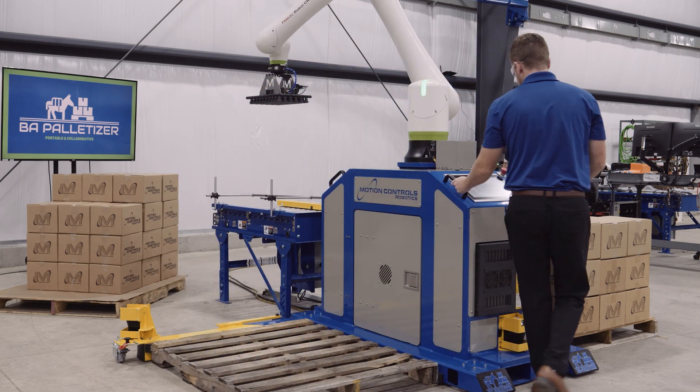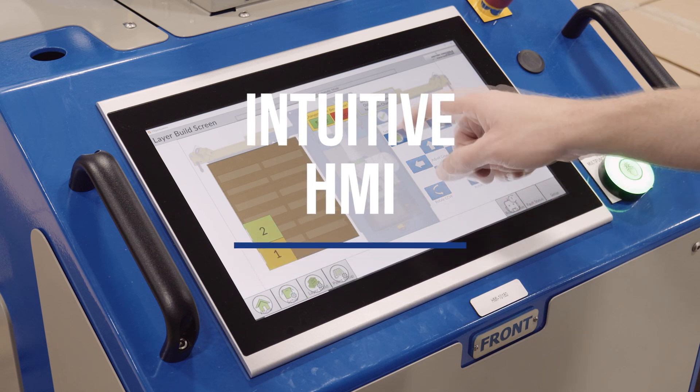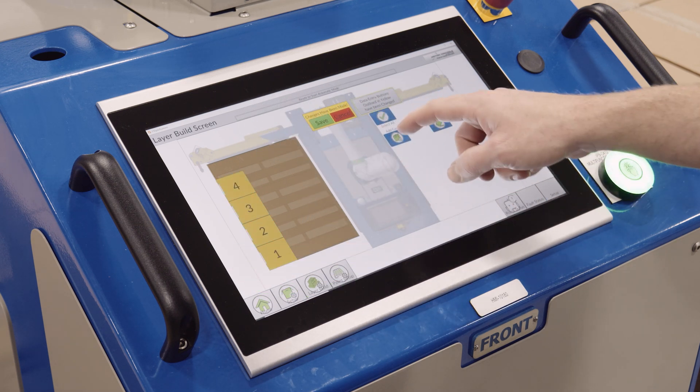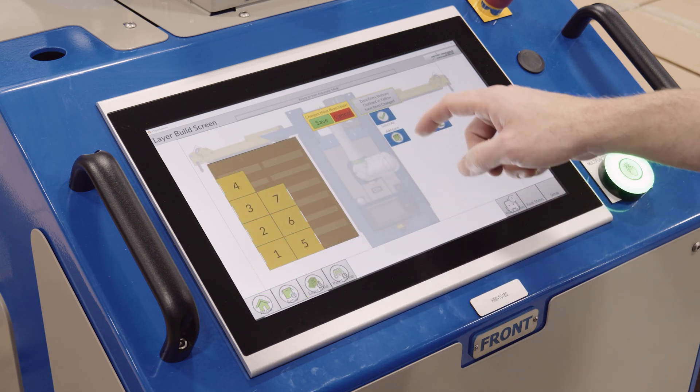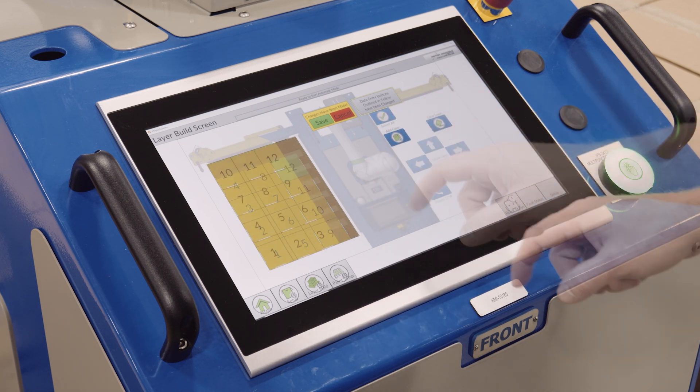Simplify your operations with the intuitive HMI interface. Quickly create and customize palletizing patterns to meet your production needs. The user-friendly design ensures fast setup and allows operators to adapt to new case configurations with ease.